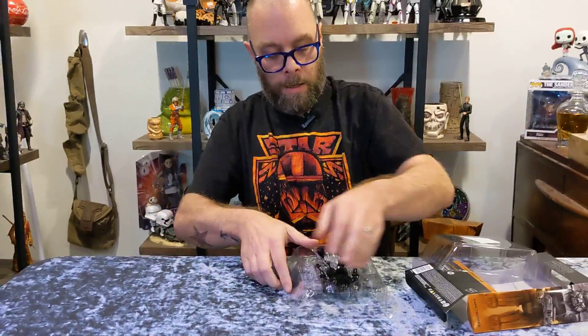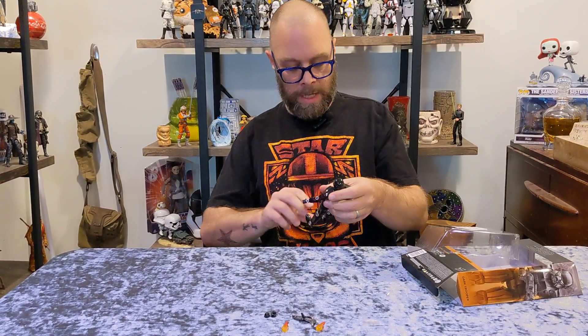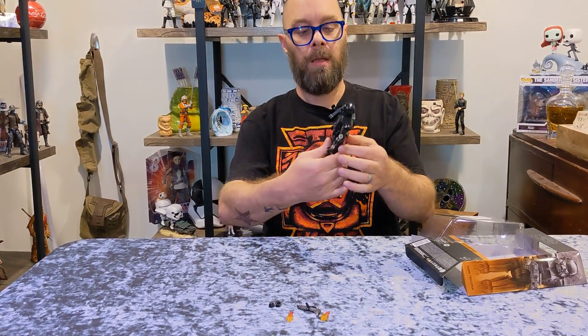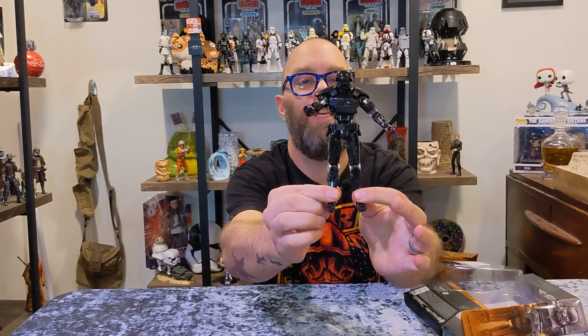I'll put them on later, but let's take the bad boy out of the box. Oh my gosh — heavy duty. Dark Trooper in all its glory.